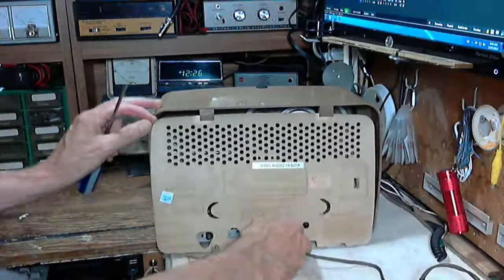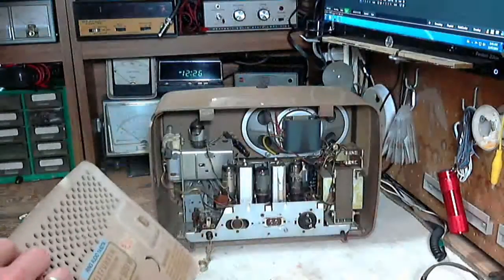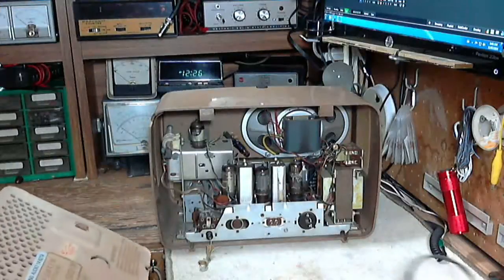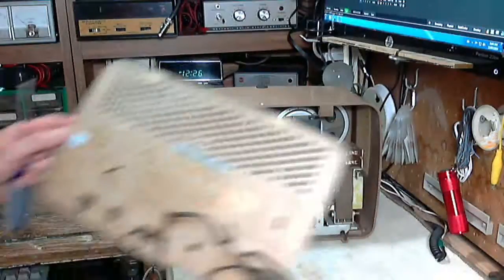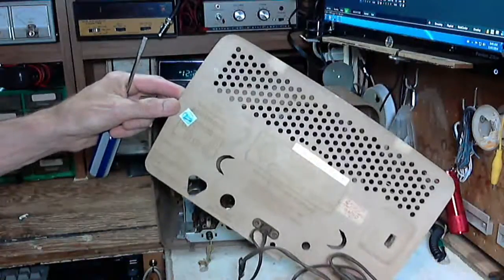Let's get this off. I'm not even going to operate it with this cord. There we are — looking pretty good inside. Pretty jammed up, isn't it? Lots of stuff in there.